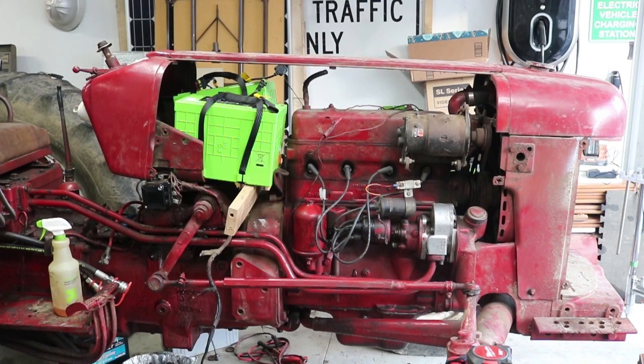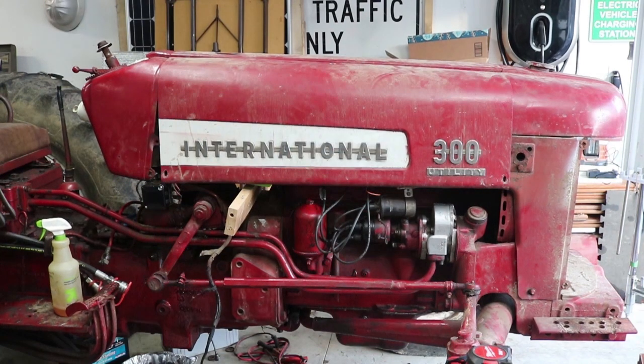But no matter what batteries I end up putting in here, I do want them to tuck in nicely and be a clean install so that I can put the original sheet metal back on — or if not the original, at least something that looks nice as a replacement, so it still looks like a tractor when we're all done.